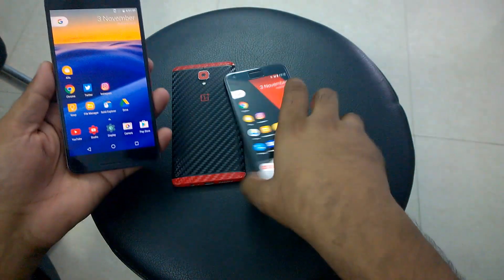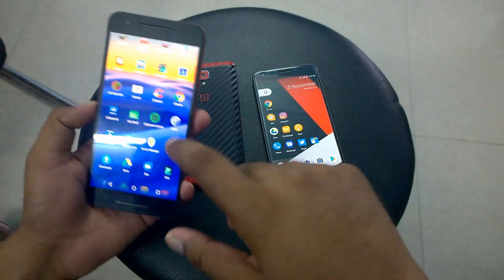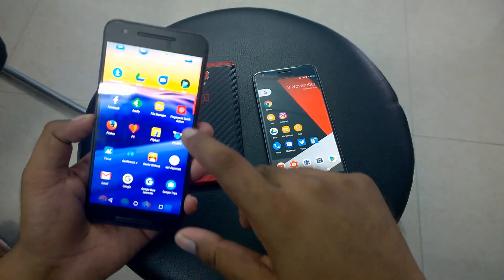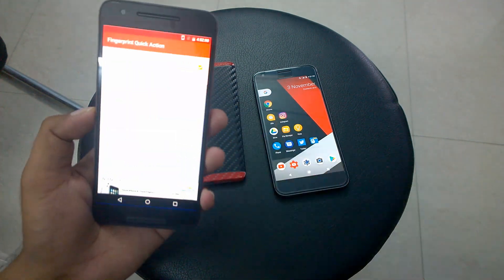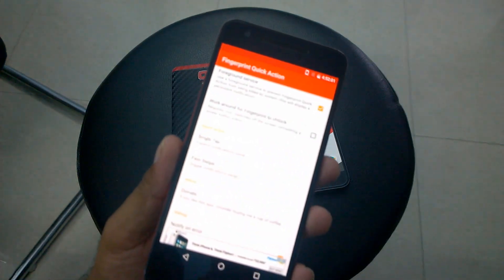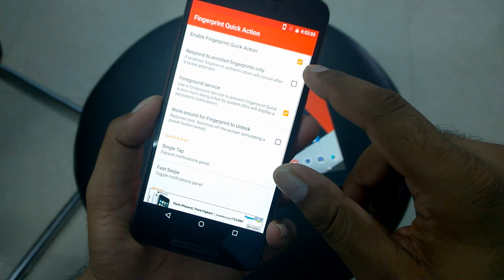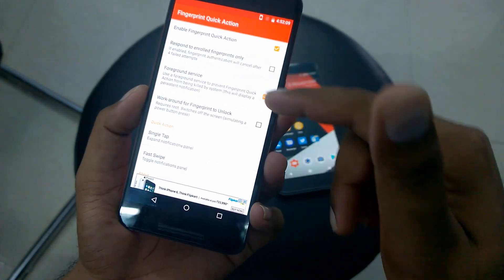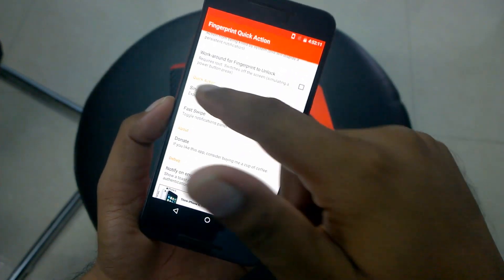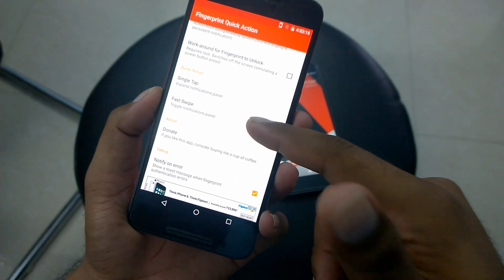I'll put the exact XDA link in the description so you can go and download it. Once you install the APK, you'll get this app called Fingerprint Quick Actions. If you open that, you get a couple of options. First you need to tick the checkbox to enable it, and you can set different quick actions — options include run in foreground, single tap to expand notification, and fast swipe to toggle notification.